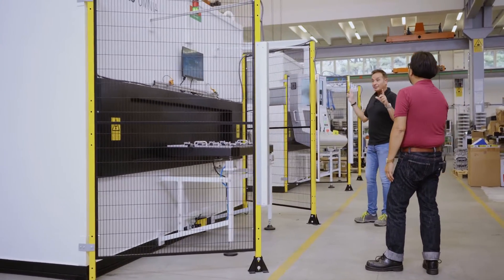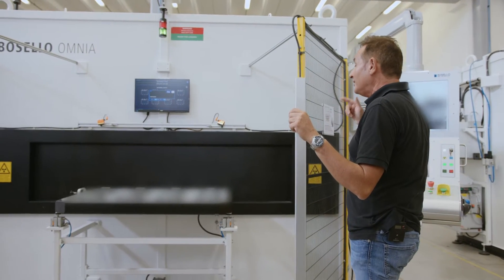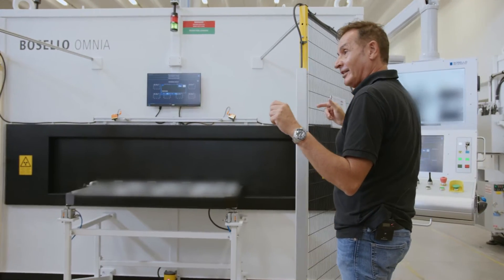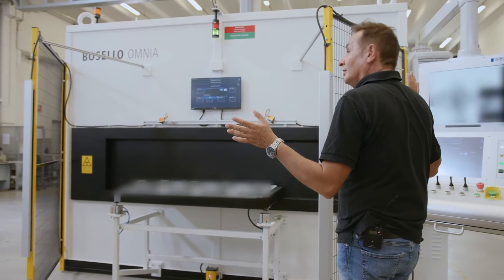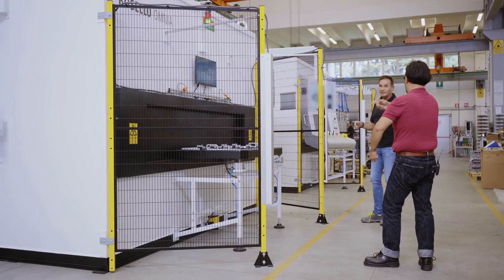Let's see this thing work. We have a special ADR software that will identify defects automatically. So we don't need the operator to identify the defect or to say good or bad — just load it and go.